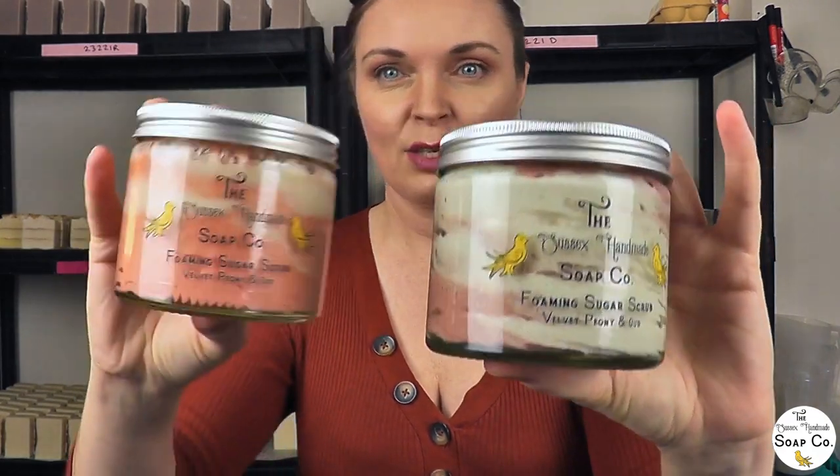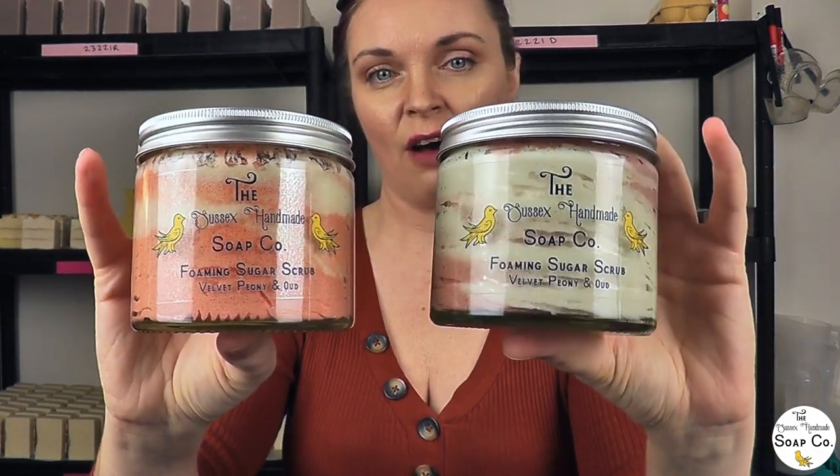The actual velvet peony and oud is the other scent we have decided on. So we have got two scents for our foaming sugar scrub range now and we are really happy with how they are coming along. We want to add another two permanent scents to the range and then we'll probably have some seasonal ones that come out each year — kind of like autumn and summer scents, things like that. So we are at two out of four permanent scents completed.